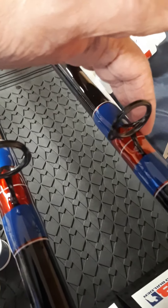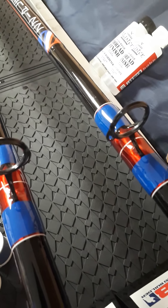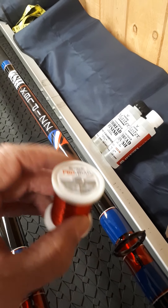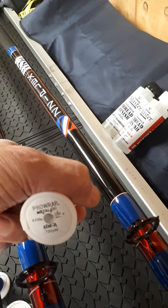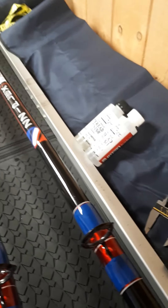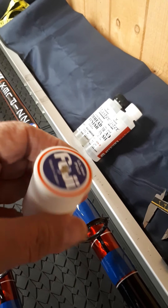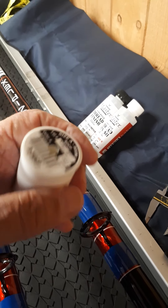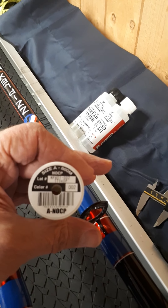The customer specifically wanted the red metallic underwrap with the blue guide foot wraps over the top. We've got the Pro Wrap metallic thread, which is a grade A, and then we've got the Fuji white central trim band - the Fuji Ultra Poly - and the size or grade of that thread is also A. It's the NOCP, so it's got the colour preserver built in.